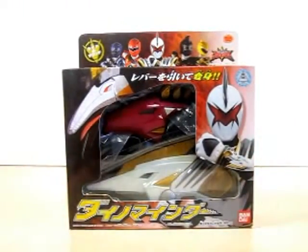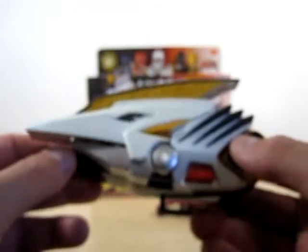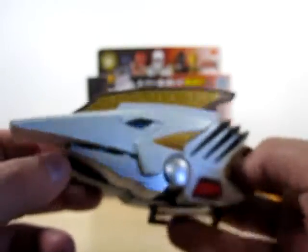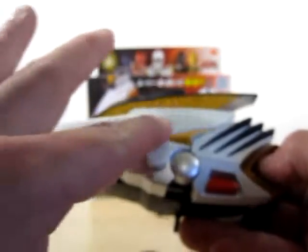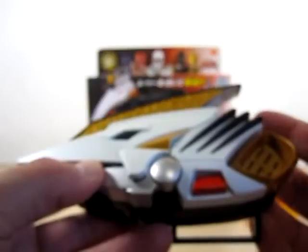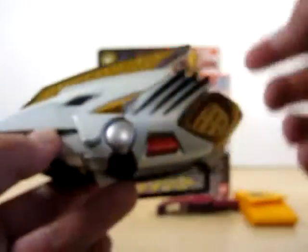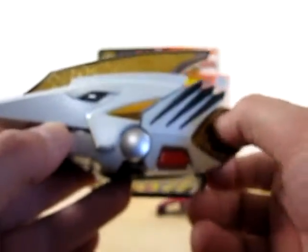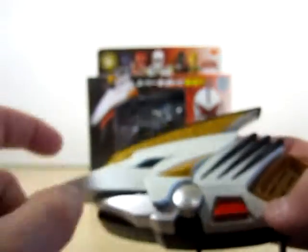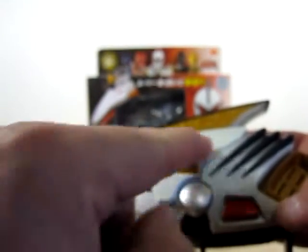Let's go ahead and bust this changer out and check it out. Here is Aba Killer's transformation device, the Dino Minder. As you can see, it is pristine white. The box said Lights and Sounds — your lights are right here, and your sounds come from right here at the handle. And of course, your batteries are right here. This is a really nice pristine white paint.